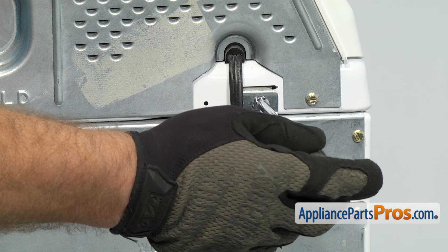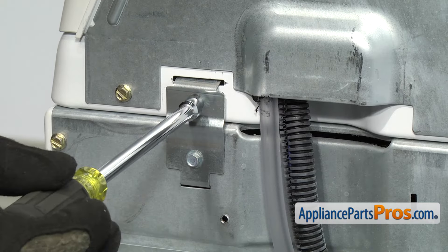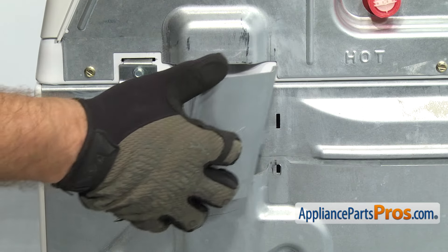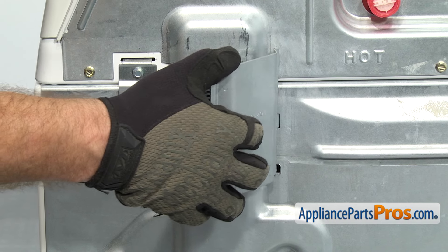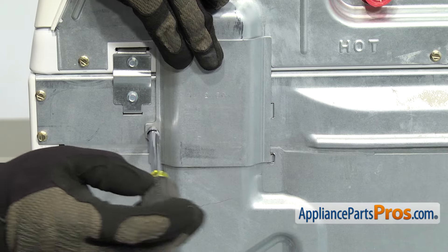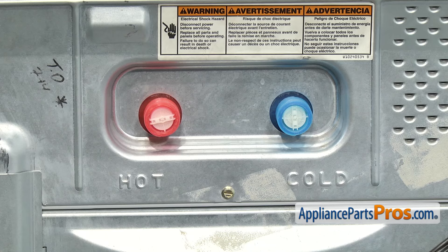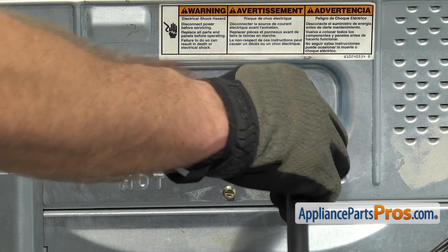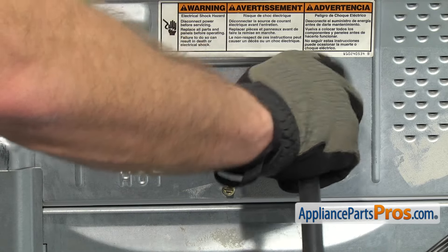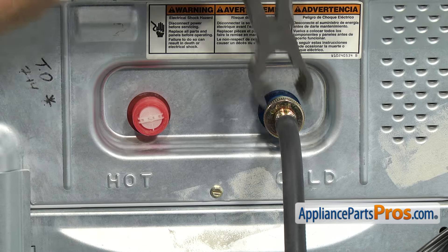To put the smaller panel on, line up the two mounting tabs and swing it over. Once you have it lined up, put the screw in. Now that we have all the screws in, we can reattach the fill hoses. Make sure you put the hot on the hot and the cold on the cold. Get them started by hand so you don't cross thread them. Once you have them started, use pliers to tighten them down so you get a good seal.